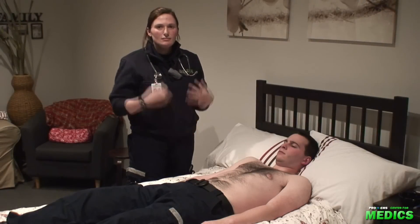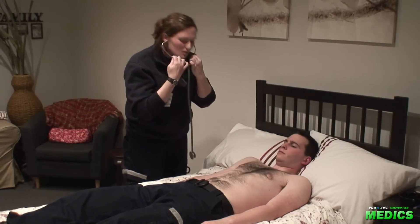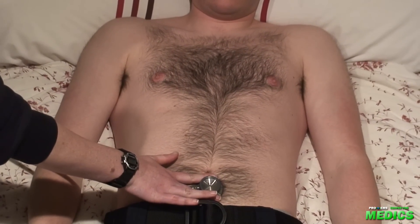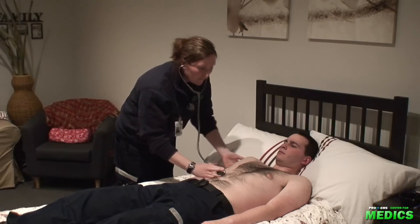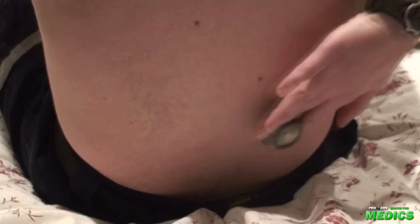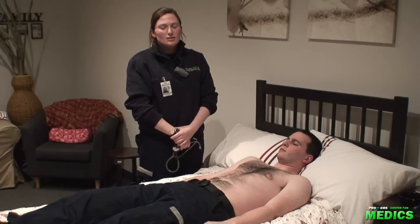Lastly, we will be auscultating. You'll want to begin by listening for bowel sounds just under the umbilicus. Listen for approximately 15 to 20 seconds. You can auscultate for a hepatic rub, and having the patient sit forward, you can listen for renal bruits. That's going to conclude my abdominal assessment.